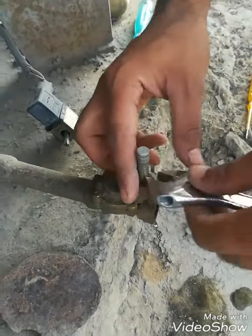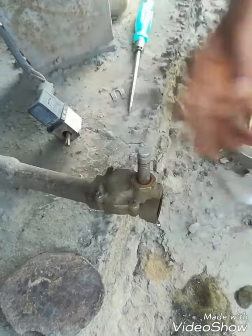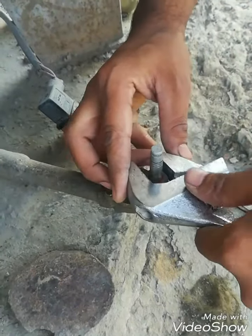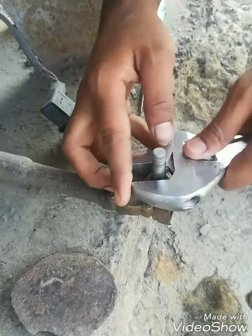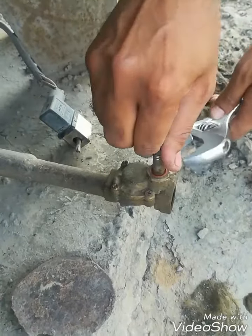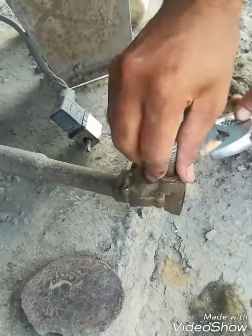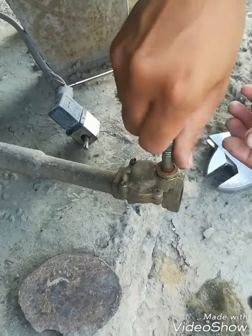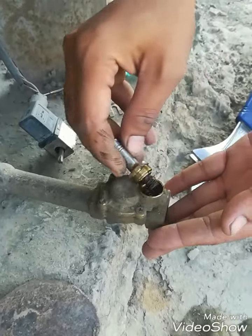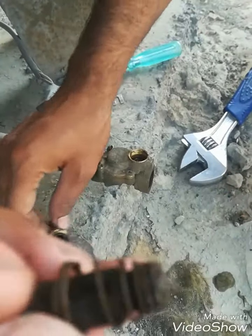I will remove this plunger. It is threaded — outside is the core body and inside is a core. When the magnet is produced in the coil, it pulls the core upwards, so the inner diaphragm gives way to the air or water. I am removing this plunger. You can see inside — this is the core with the spring.